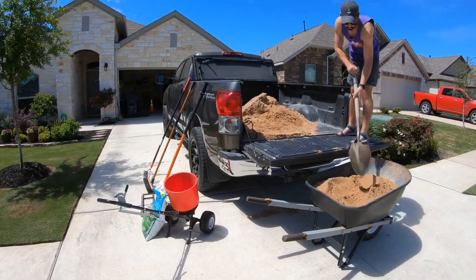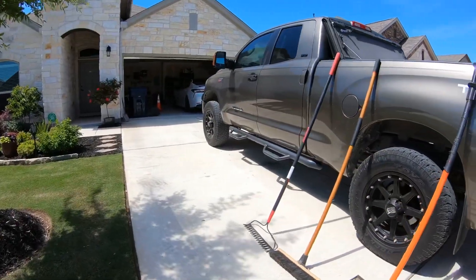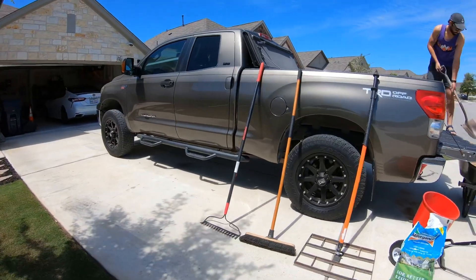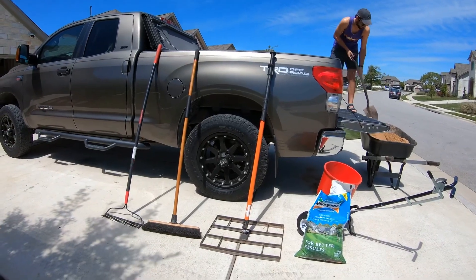Brown masonry sand does a little bit better in the yard than the white. You need some rakes, you need a push broom, and my neighbor actually made this tool to help — it's a little bit bigger leveler. We're going to try that out today.